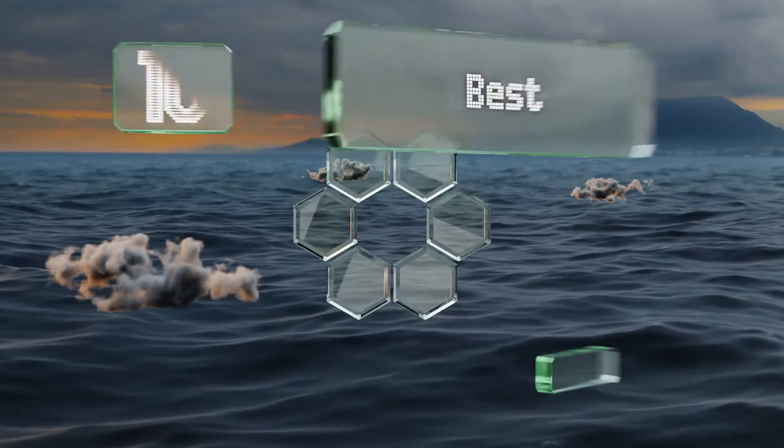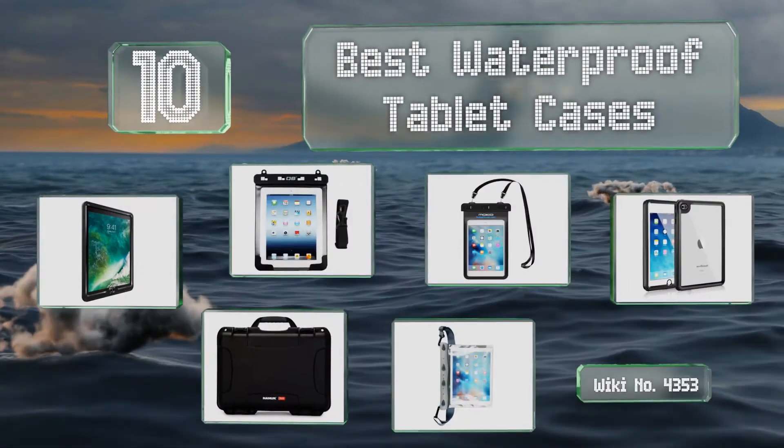EasyVid presents the 10 best waterproof tablet cases. Let's get started with the list.